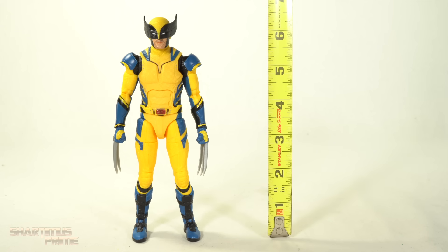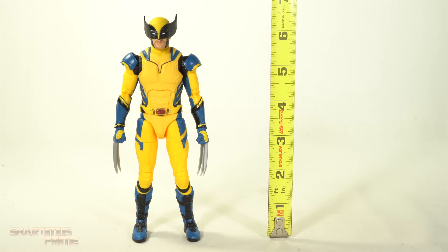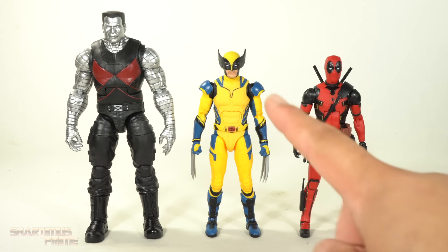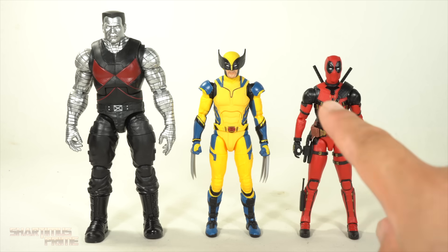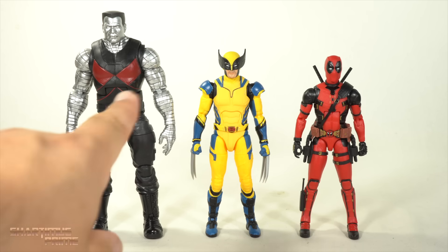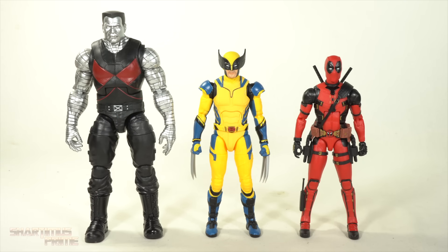To measure out this Wolverine figure, he is standing right at about six and a half inches tall. For a size comparison, you can see our new Wolverine figure next to the Deadpool movie Colossus and the Deadpool and Wolverine Deadpool figure. Deadpool does stand a little short compared to Wolverine — I feel like they're supposed to be closer to the same height, but it's not that far off. The Colossus is a bit oversized, but such a cool figure.